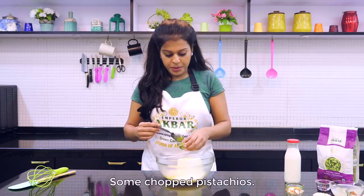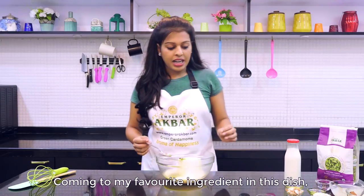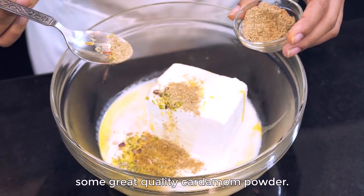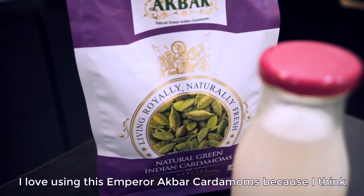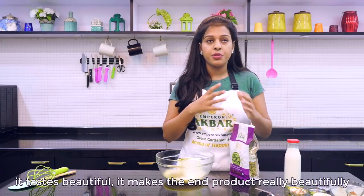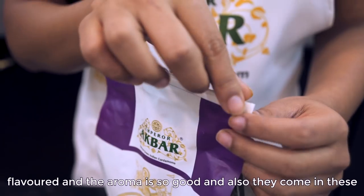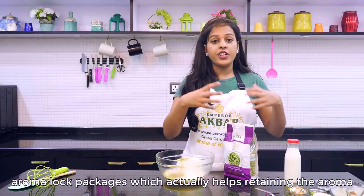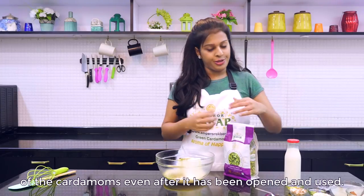Next I am going to add half of this flavoured saffron water, and some chopped pistachios. Coming to my favourite ingredient in this dish — some great quality cardamom powder. I love using these Emperor Upward cardamoms because they taste beautiful, make the end product really beautifully flavoured, and the aroma is so good. They also come in aroma lock packages which helps retain the aroma of the cardamoms even after it has been opened and used.